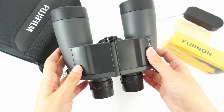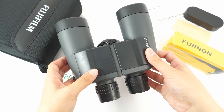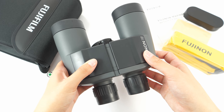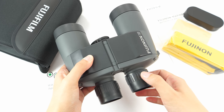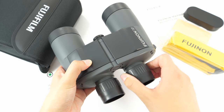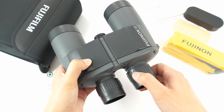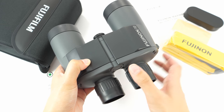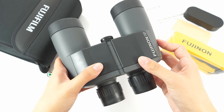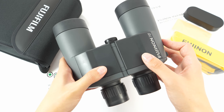They are fully waterproof, which is especially great because they are meant for marine use. The waterproofness is also incredibly secure because of the individual focusing system these binoculars have — meaning the whole binoculars are completely sealed, so there is no fear of water getting in. They are also filled with dry nitrogen to prevent any internal fogging.